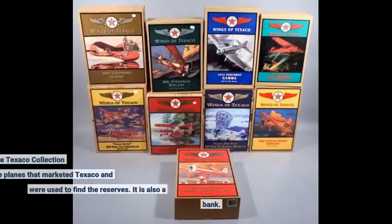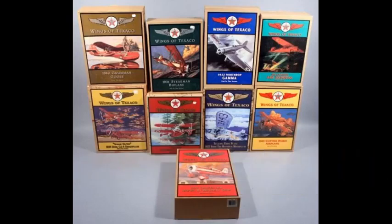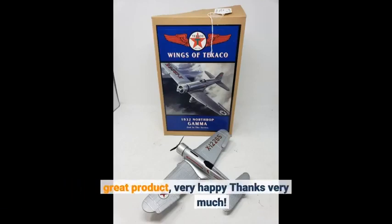Super cool addition to the Texaco collection, celebrating the planes that marketed Texaco and were used to find the reserves. It is also a bank. Great product, very happy — thanks very much.